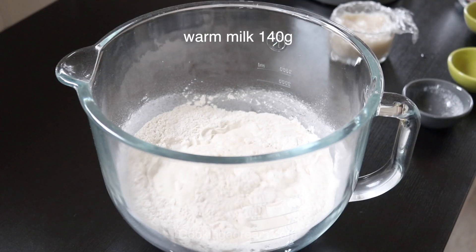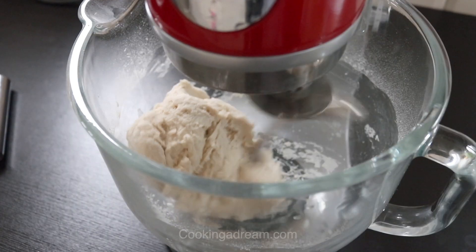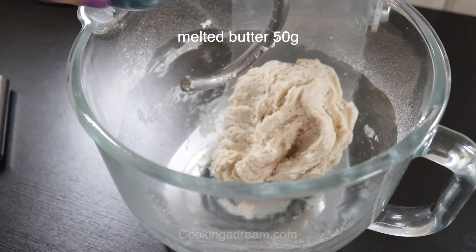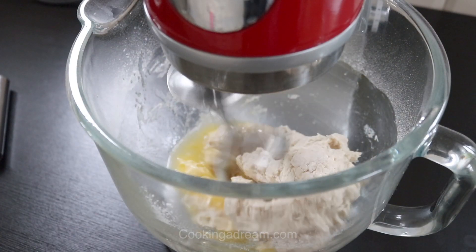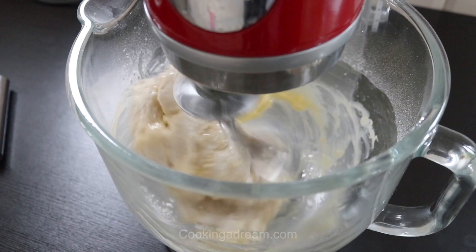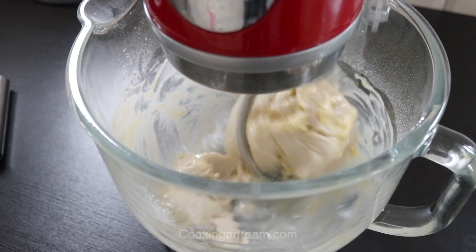Add 140g of milk and the flour paste. Knead the dough for 5 minutes, then add the butter and continue to knead until the dough becomes smooth and elastic. This should take about 15 minutes by hand or 10 minutes with a stand mixer fitted with a dough hook.